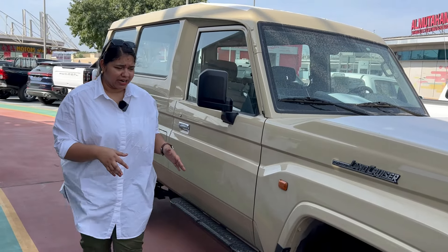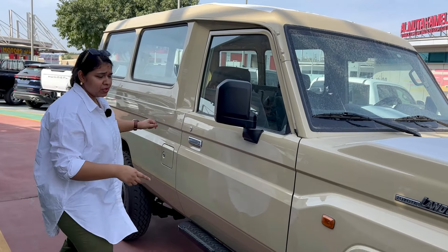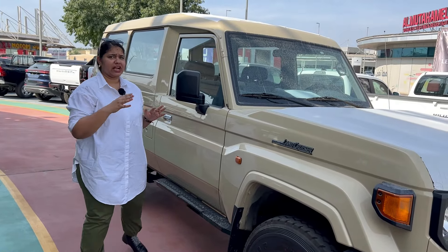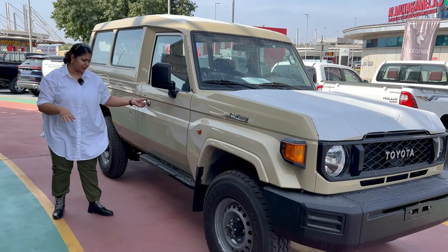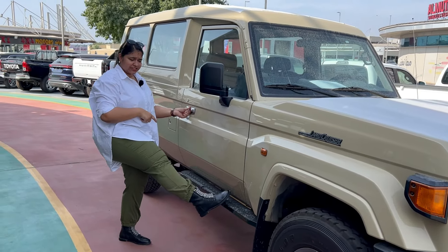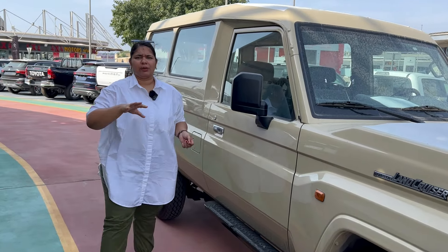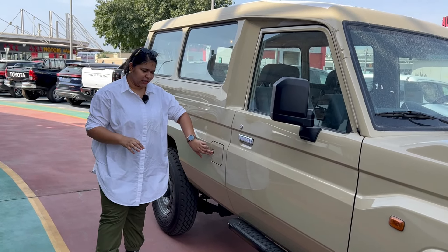If we talk about the dimensions of the car, it is 5.1 meters in length, 2.1 meters in height, and 1.8 meters in width. The height is quite abnormal compared to regular cars. Here you can see the front side step, because the height of the car is 2.1 meters — usually cars are 1.8 to 1.9 meters tall.